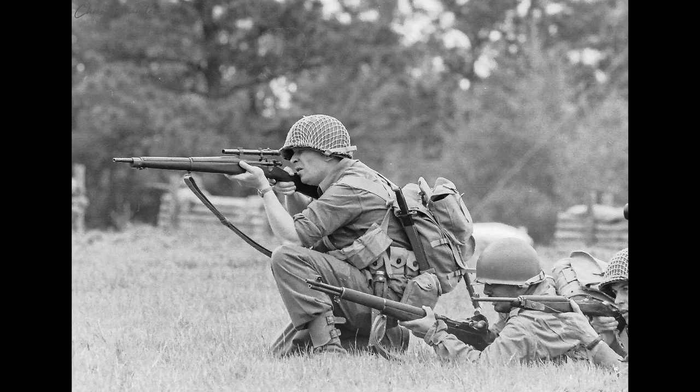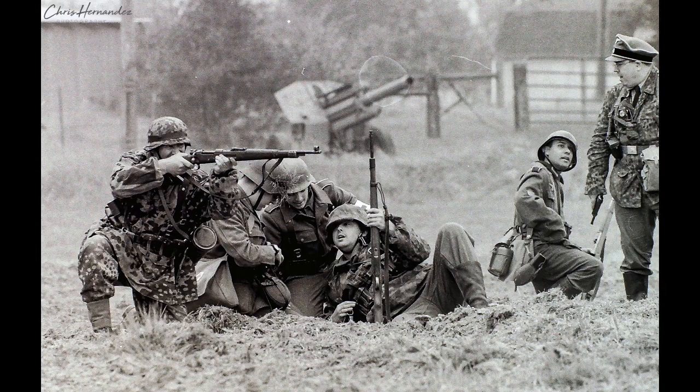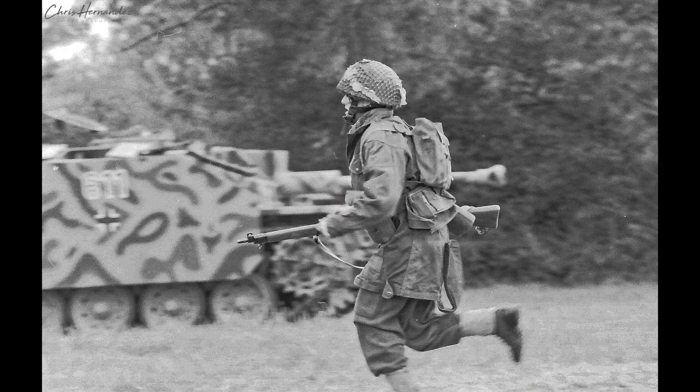Before that, last year at the Museum of the American GI in College Station, Texas, from the sidelines I took several pictures with digital and film cameras, and those pictures turned out pretty well. I sent those to several of the reenactors, and they really liked them. And one of those guys eventually invited me to participate in this year's reenactment back in March.